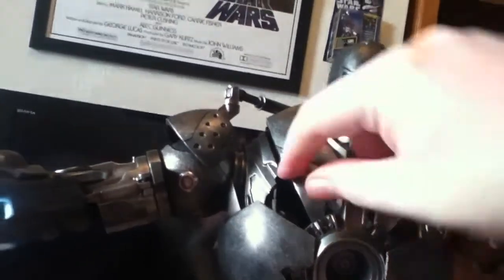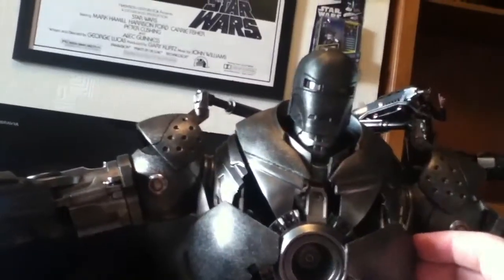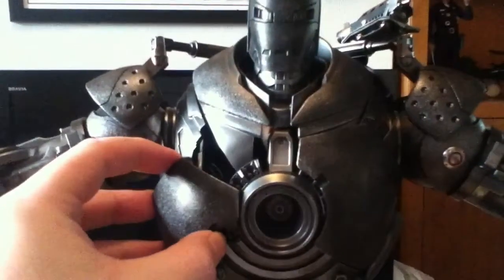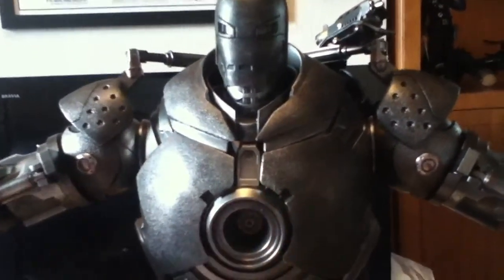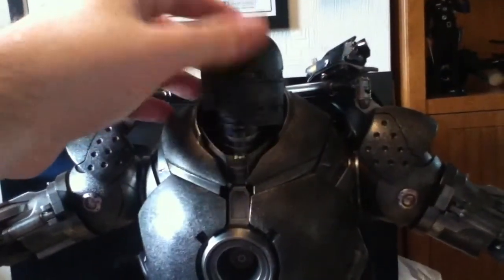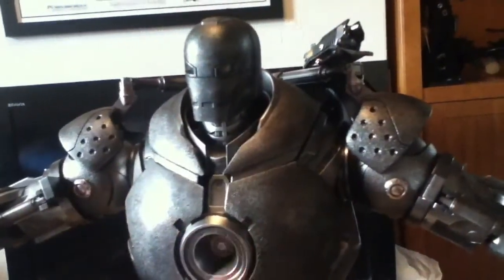That should be in there. Yeah, so if you get this, guys — don't worry about these parts, because his head articulation is really good. You'd have to be extremely rough to break these off, because they're on there good.